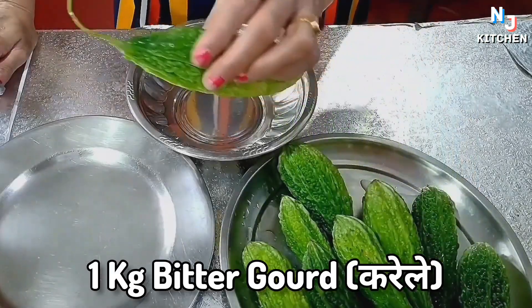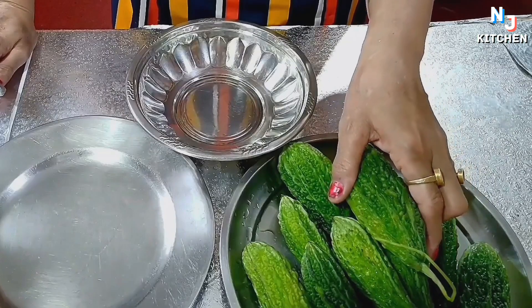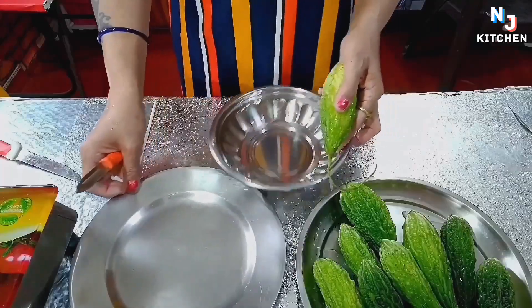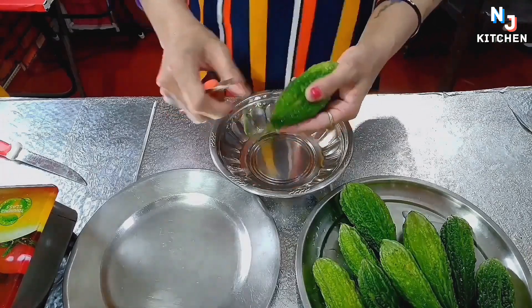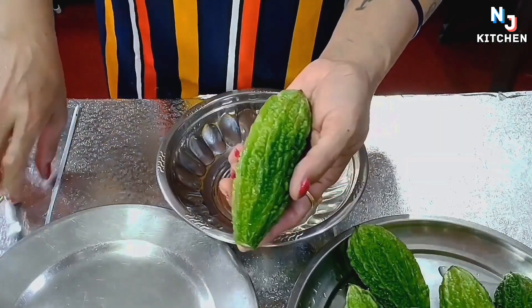I will cut them with good water. I will cut them for half a minute. After half a minute, we will start to cut them with good water. Let's start. First, I will cut them with good water.